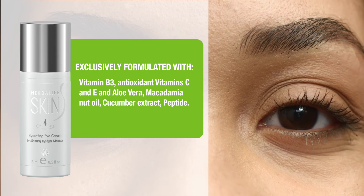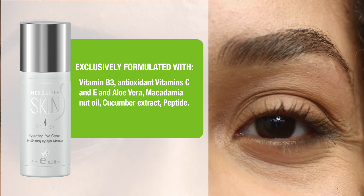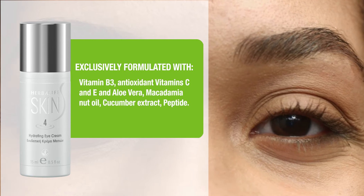Exclusively formulated with vitamin B3, antioxidant vitamins C and E, aloe vera, macadamia nut oil, cucumber extract, and peptide.